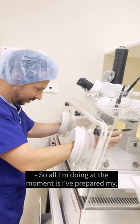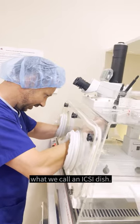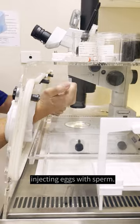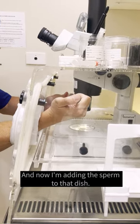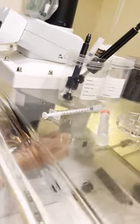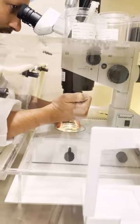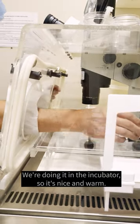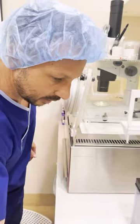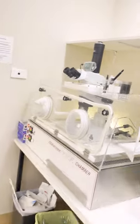So all I'm doing at the moment is I've prepared my what we call an ICSI dish. That's the dish where I'll be injecting eggs with sperm, and now I'm adding the sperm to that dish. We're doing it in the incubator so it's nice and warm — it's an IVF crib so it's heated and gassed. And so the sperm's in, and then I get my eggs, which is the second part.